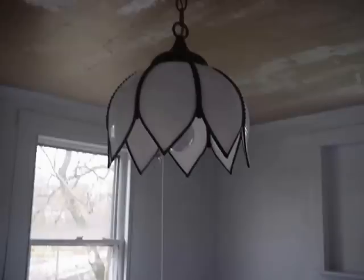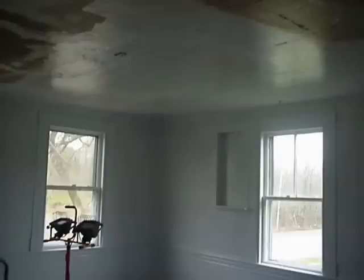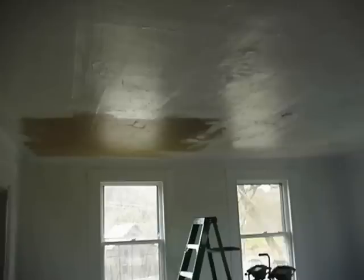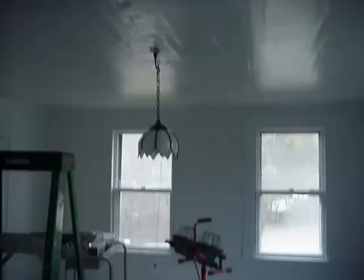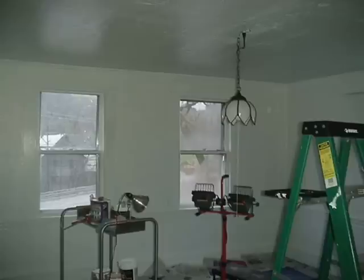This lamp I found at a yard sale — I thought it was just a beautiful thing. I hung it up there where that old fan used to be, and rather than mounting it permanently, I just put a plug-in up top, put a little hook on there, it hangs by a chain, and I just plug it right in. Some people look up there and think, 'I've never seen a plug-in in the ceiling before,' but it's quite functional, it doesn't hurt anything, and if I ever want to change it, it would be pretty easy to hang a regular light fixture from it.